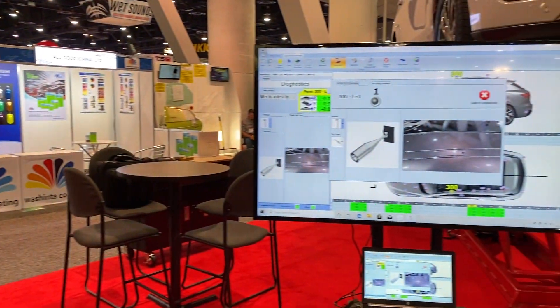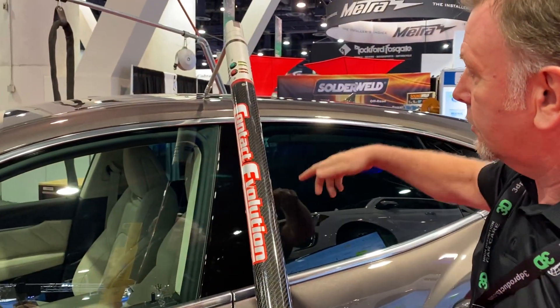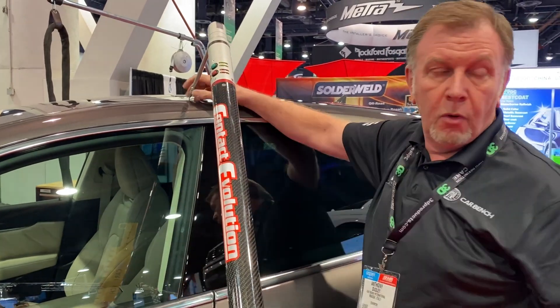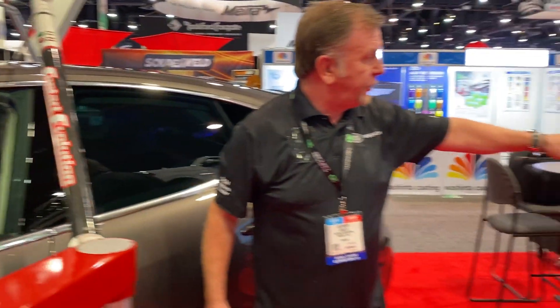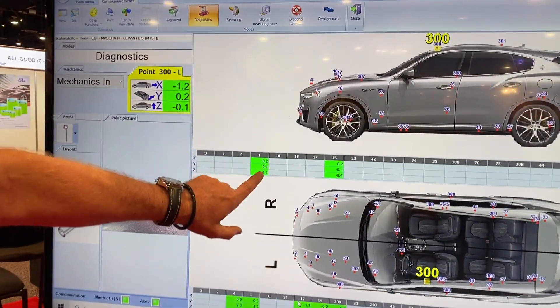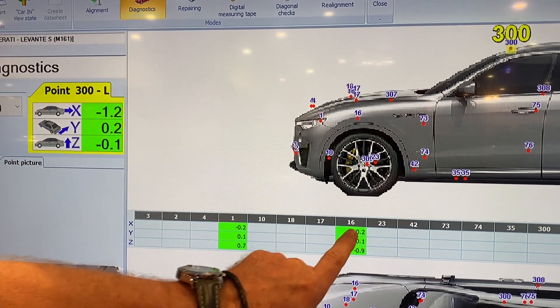This is useful for sunroof positions, upper window aperture positions, and upper door positions. Point acquired 300 — one measure, as you can see. The accuracy is one tenth of a millimetre, one tenth of a millimetre, two tenths of a millimetre.